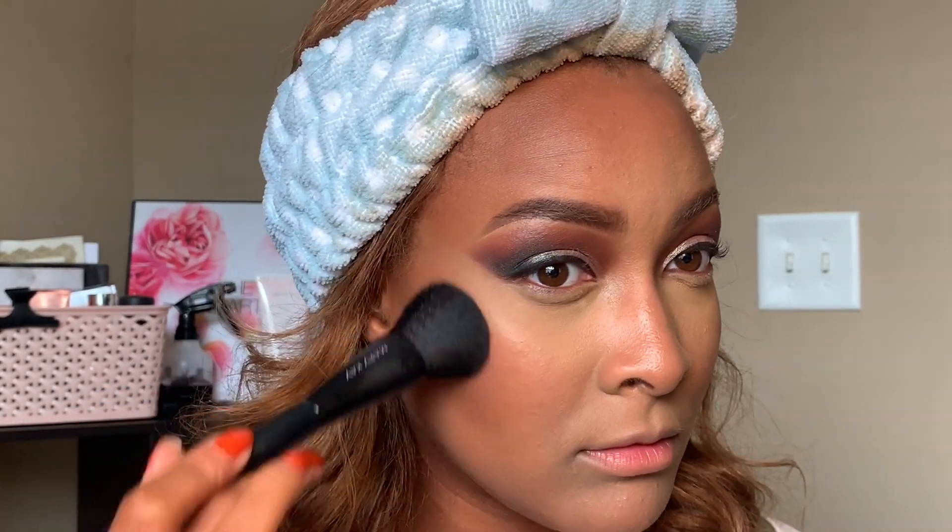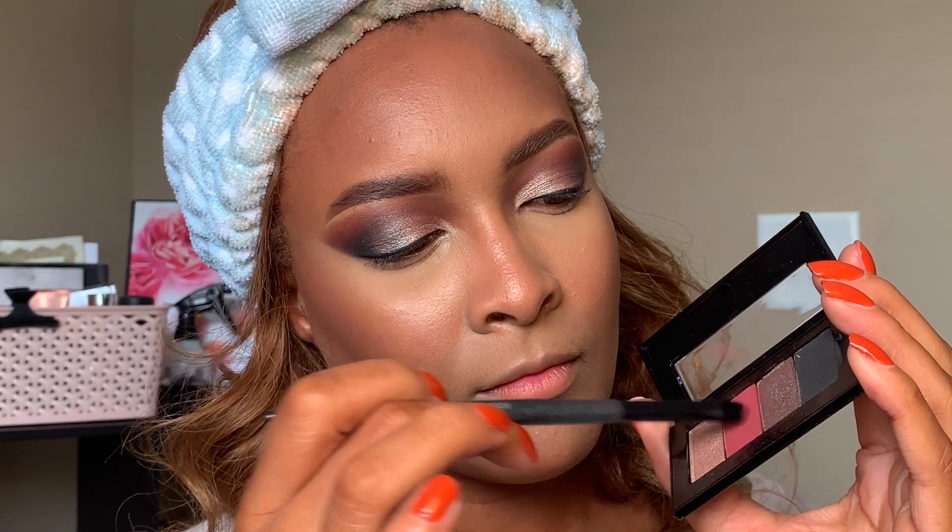I'm back because obviously you couldn't see the blush I just put on. I used the blush in Desert Rose — I use this one all the time, it's just so pretty. I'm going to go ahead and clean up my contour a little bit with some more translucent powder, and then we're going to jump in and finish off the eyes.